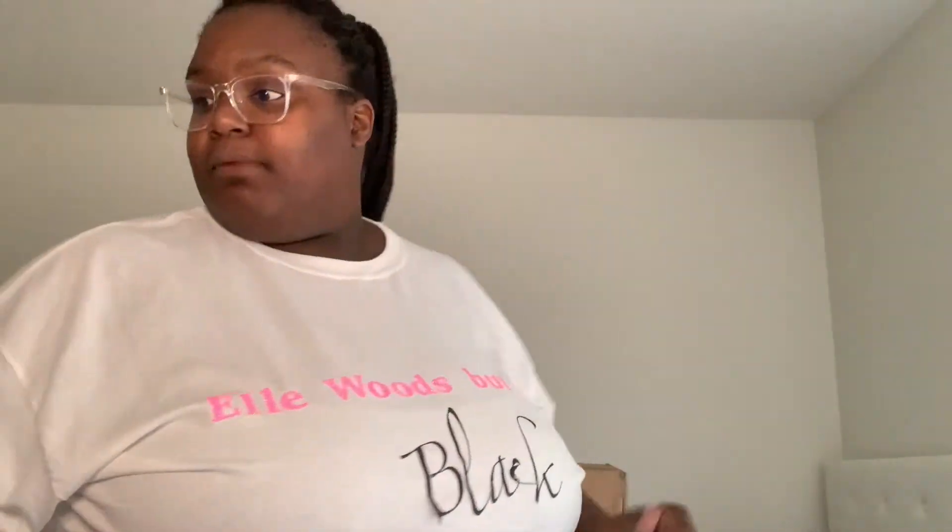I got an email saying my order's been delayed till October, and I'm like, well that's not helpful because school's online this year. Then I got an email on Tuesday saying, oh, we actually just upgraded your iMac to the new one that just came out.